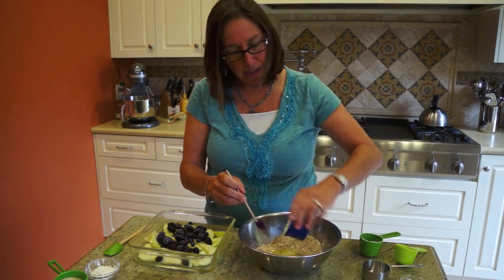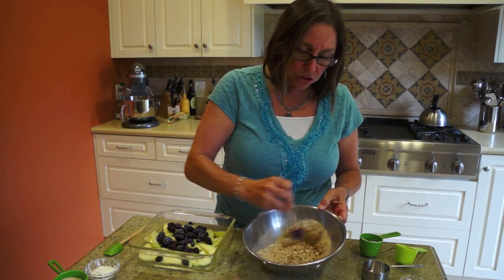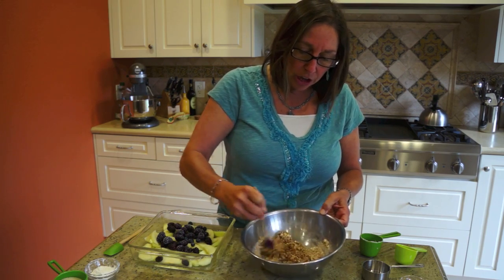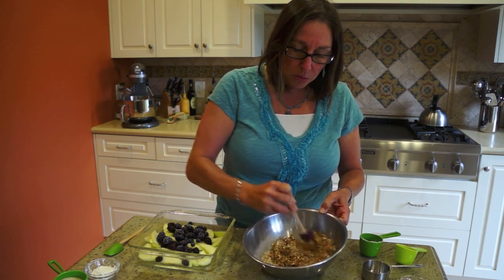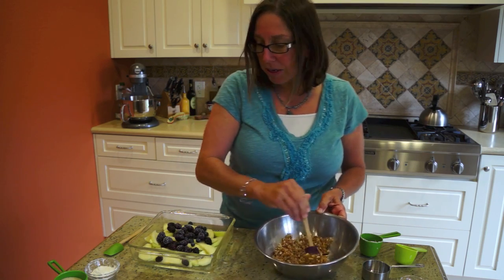Let's add the butter — you want to melt that and cool it. Then give that a stir. This can be made ahead so you can have the topping all ready to go, and then later when you want to make your dessert, put it on top and bake it. So that's pretty much done.